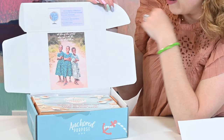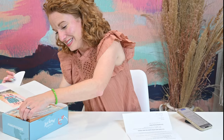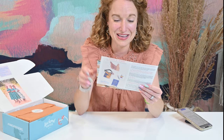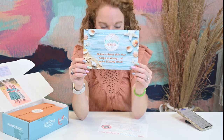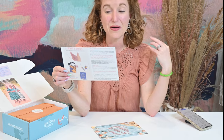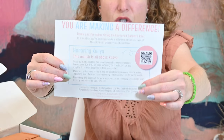As you can see, it talks about who they're donating to. On top I see 'Anchored Purpose Box makes a great gift that keeps on giving while giving back.' This month is about Kenya — it does rotate locations each month. It talks about Kenya's poverty levels and you can scan a QR code to learn more. On here are all the items in the box — we're not going to peek, let's just take it in and enjoy.